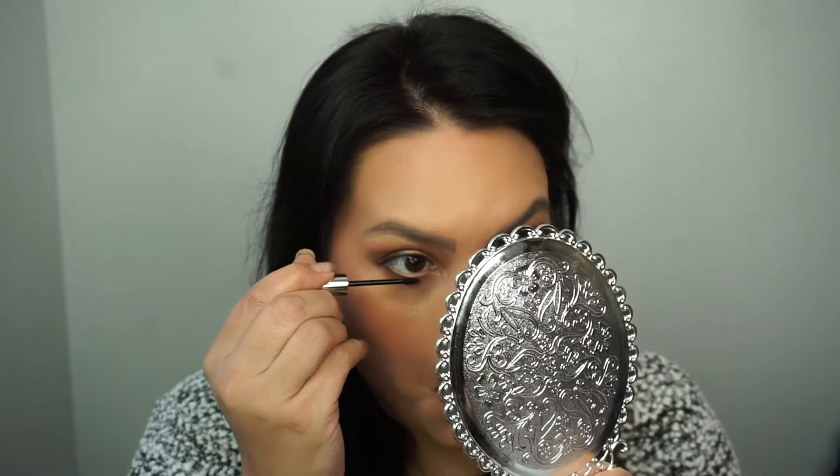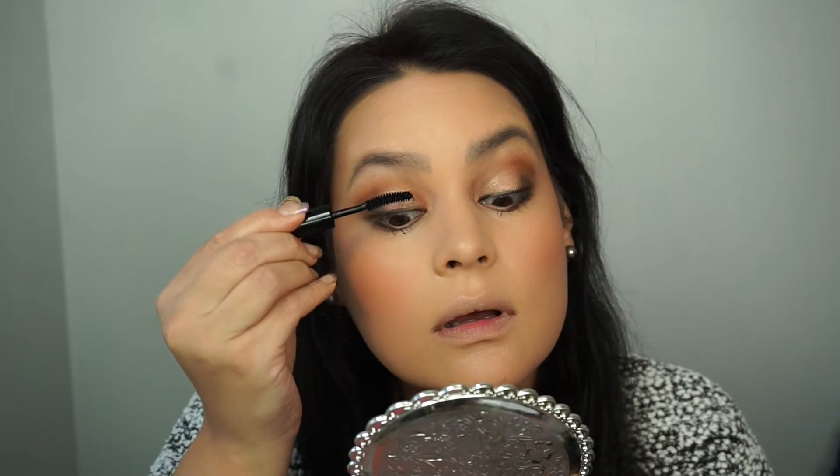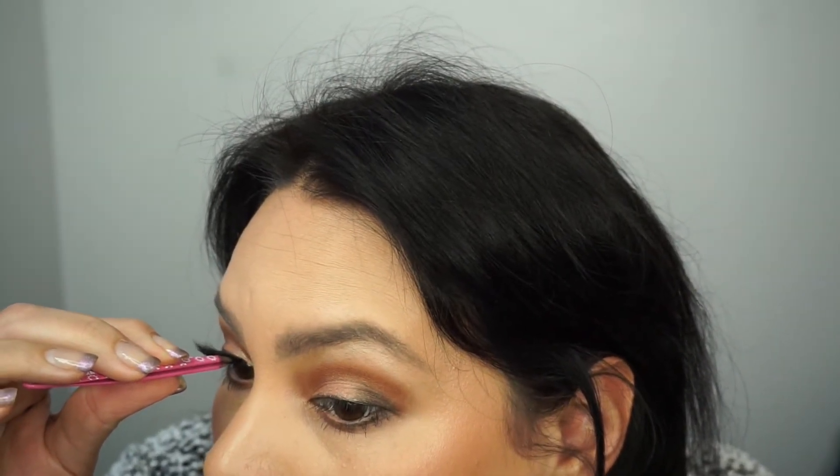I'm using Clinique's Bottom Lash Mascara on the bottom and a little mascara on top. I'm applying Buxom's Dolly Danger Lip Liner all over my lips, then applying Kylie Cosmetics' collaboration with Kim Kardashian in the color Kimmy. For lashes I'm using Allure's Vegas Nay Grand Glamour Lashes.